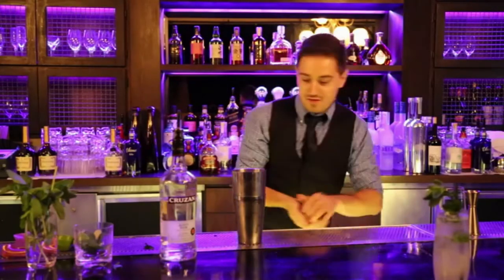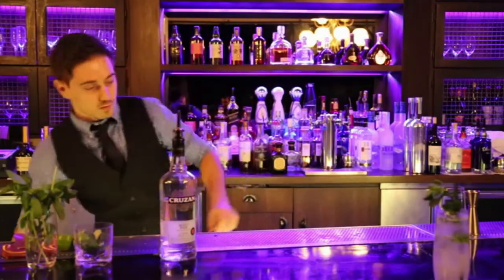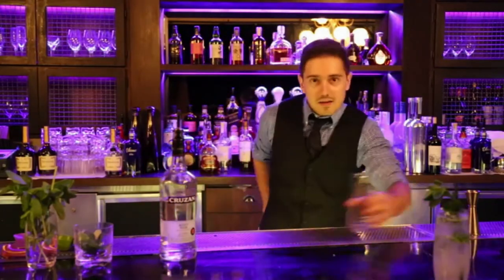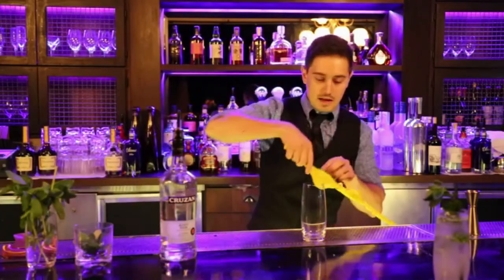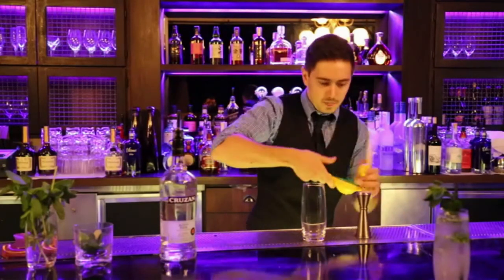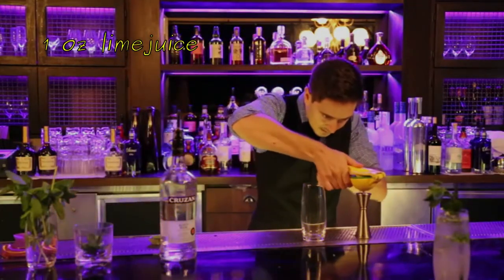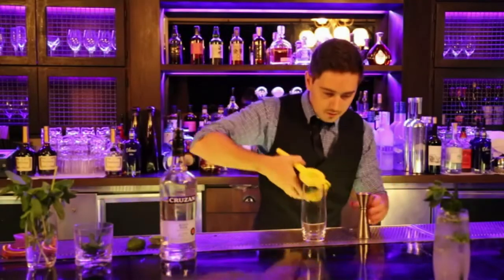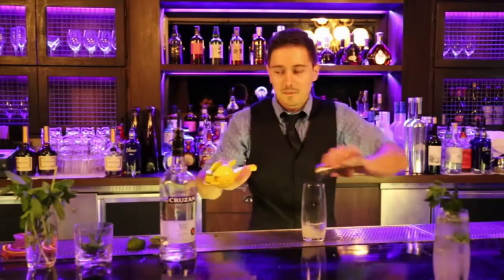Now if we want to make it the right way, we're gonna clean a little bit, put this away, wipe the top of my bar — you see I already made a mess. I'm gonna take our glass, take our squeezer, and we're gonna squeeze some fresh lime juice — we're gonna do an ounce of lime juice, right inside the glass.